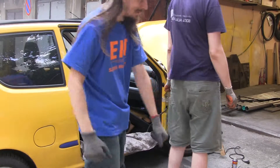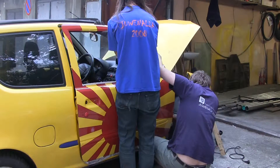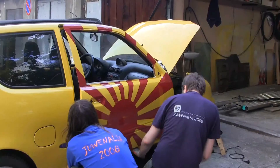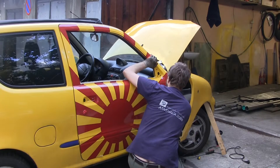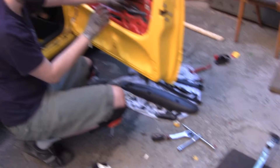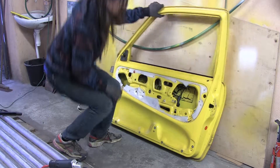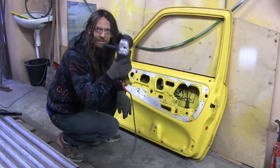Let's begin the final step! Just an hour of tweaking the position and we are almost there. We have to extract the electric window mechanism from the old doors, but there are, as you remember, a bit bent, right? So it's grinding time.